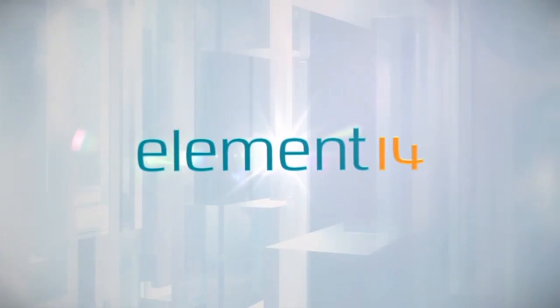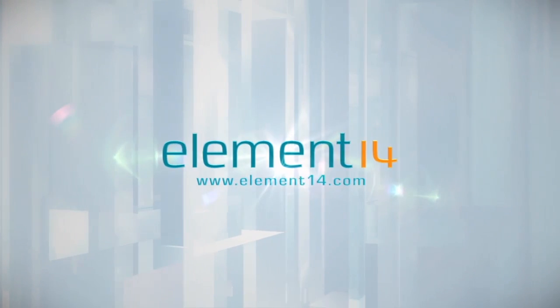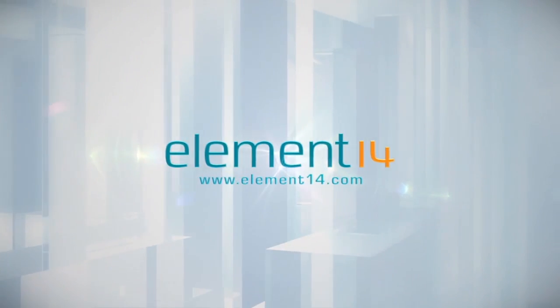The Ben Hex Show is brought to you by Element 14, the electronic design community and online store built for engineers and hobbyists alike. Join now and browse the store at element14.com. Hello and welcome back to the Ben Hex Show Holiday Workshop. Today we're going to finalize a present to put under the tree, the Xbox One Portable. Let's get started.